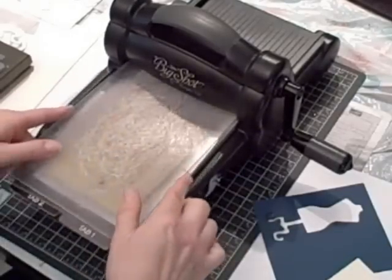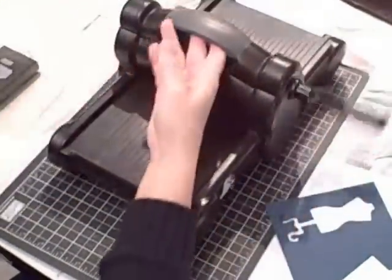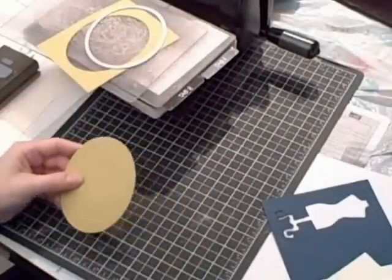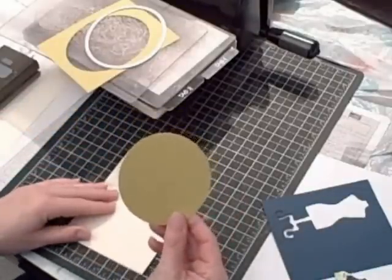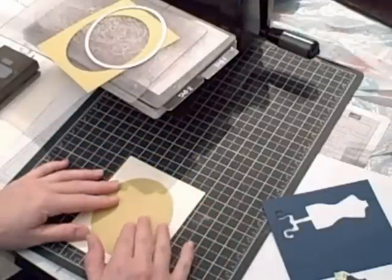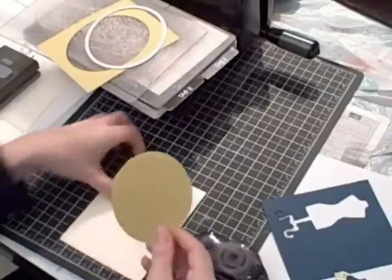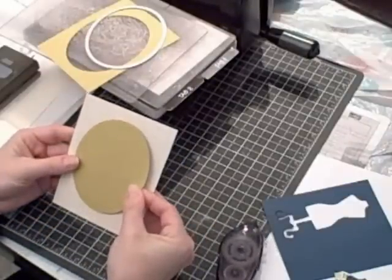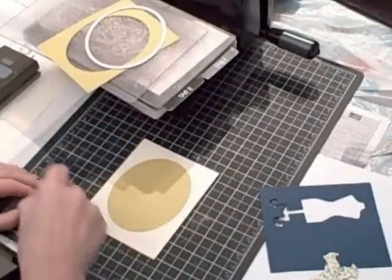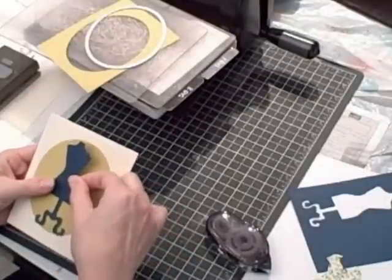It's the same sandwich combination — top standard cutting pad — and run it through. There we go, and there is my oval. Now I'm going to put my card together. I could take one of my embossing folders and run the oval through, but I'm just going to leave it as is. I'm going to bring in my snail adhesive, adhere my oval to my card front, then bring in my dress form and adhere it to the front of the card right on the oval.